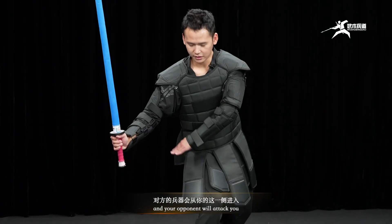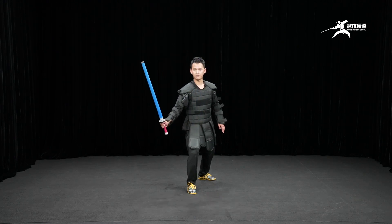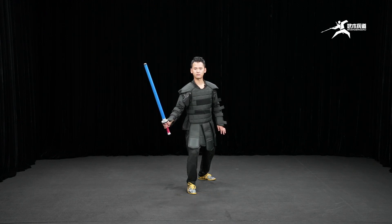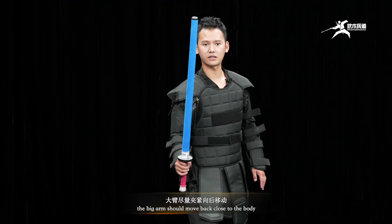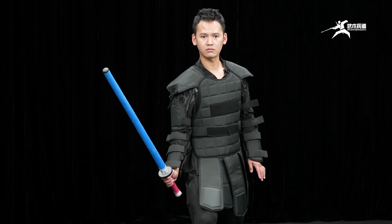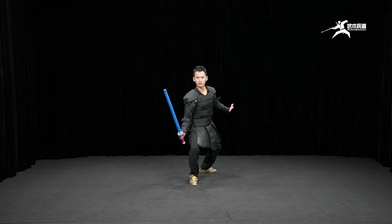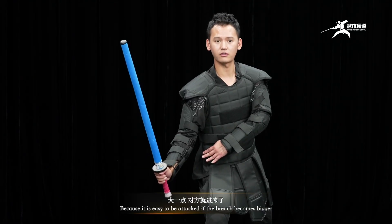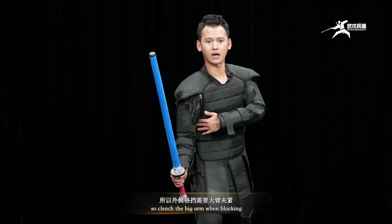Your opponents will attack you, so please avoid using your big arm to block outwards. The big arm should move back close to the body, so it is necessary to rotate 45 degrees to reduce the opponent's attack force. Because it is easy to be attacked if the arm extends too far outward.